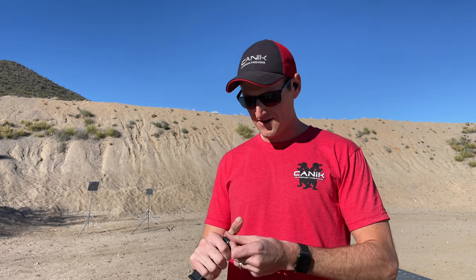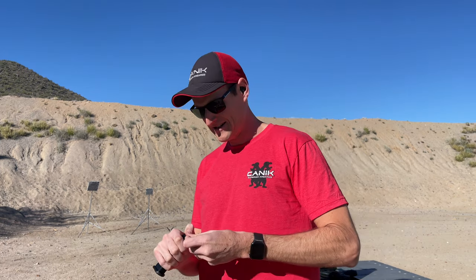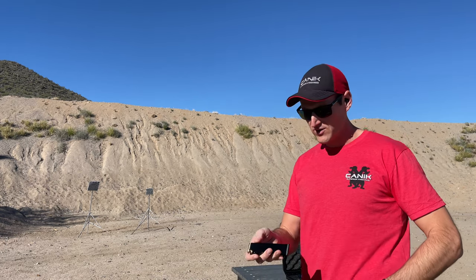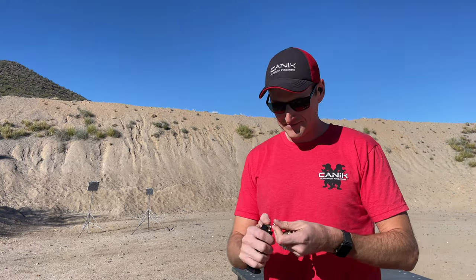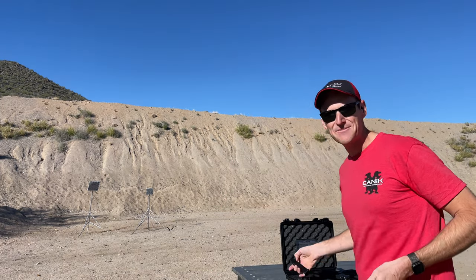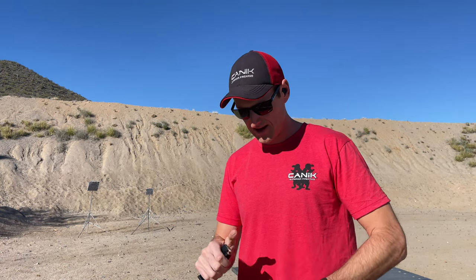For anybody not familiar with me, my name is Nils Jonasson and I actually shoot for Canik. I'm the team captain of the shooting team — I shoot guns for a living, it's kind of a neat gig. I'm going to load these magazines all the way up to 18 rounds. I'll leave the magwell off since it's not going to affect functionality — I'll just shoot it as the gun comes in the box.